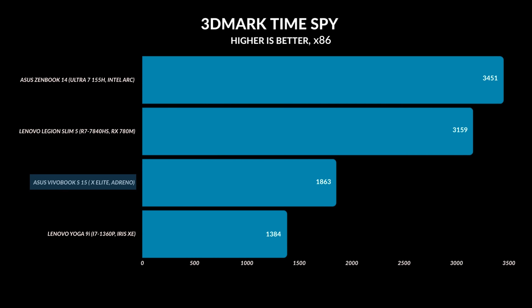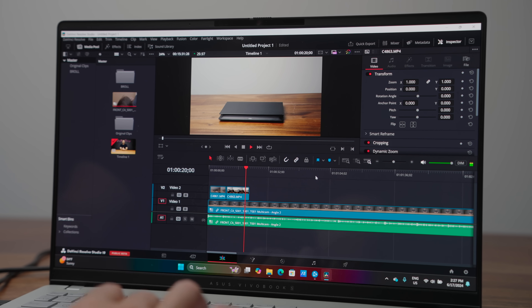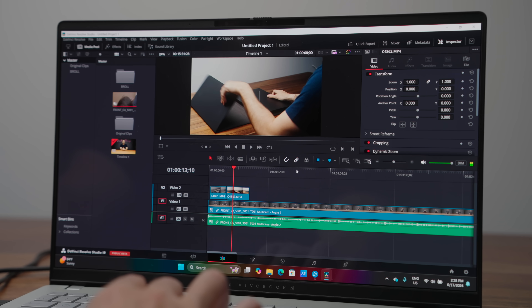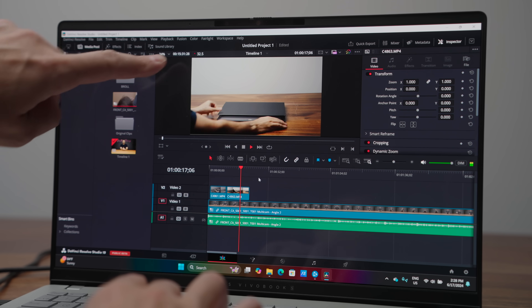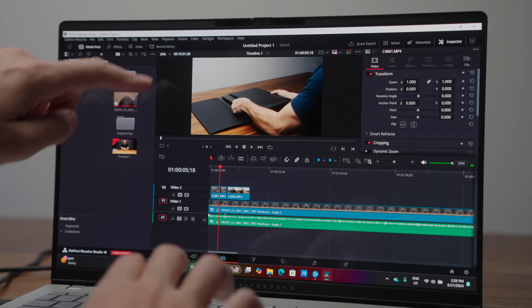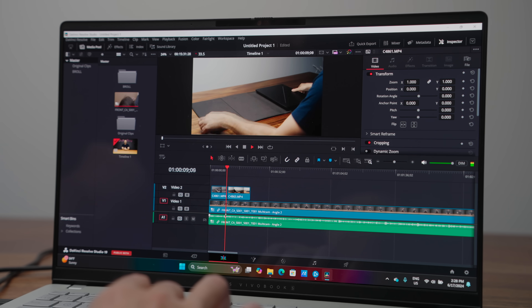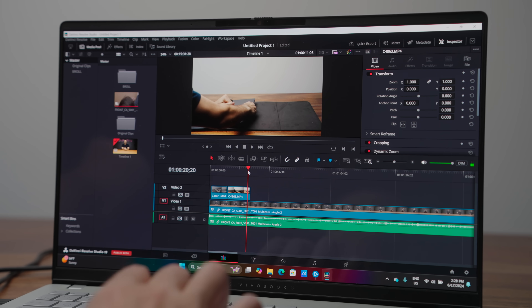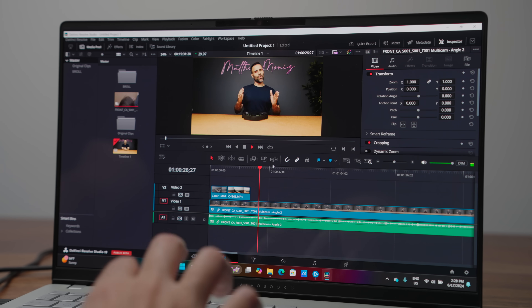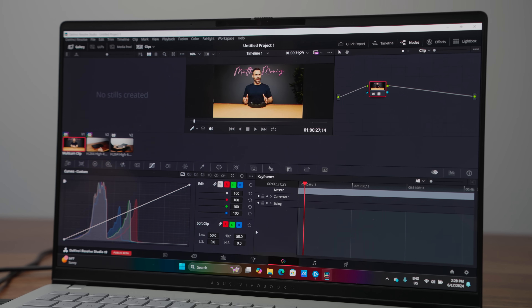With Adobe Premiere Pro, I could load it up and use it and make a couple of edits, but the experience wasn't super fast and it got bogged down with any GPU-based effects. DaVinci Resolve 19 Public Beta 3 has been built for ARM and it works great. I was able to go into a 4K timeline, make some cuts, and edit a video. But as soon as I started adding color — some ProRes, some Sony footage — there was a bit of a delay, some dropped frames. It's doable, no problem for 1080p, but for 4K you still probably want a dedicated GPU.